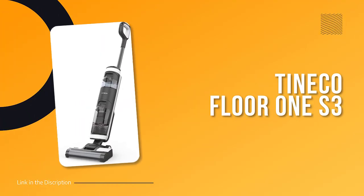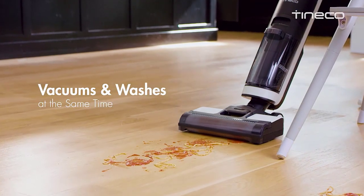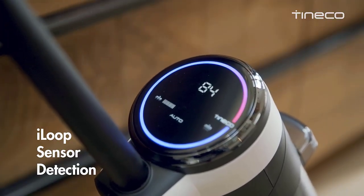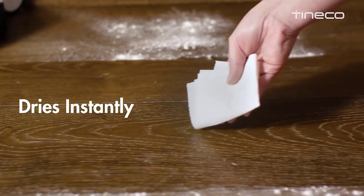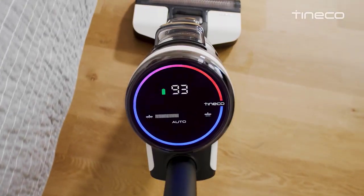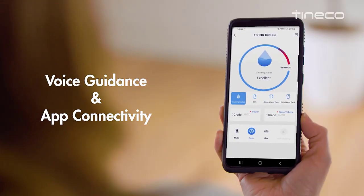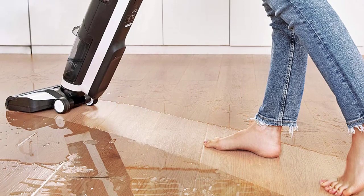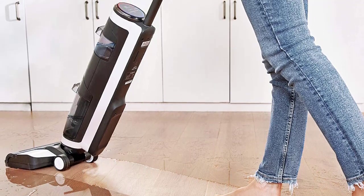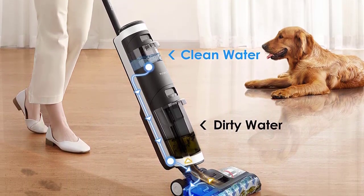Number 1: Tineco Floor One S3. The Tineco Floor One S3 claims to elevate your vacuum experience with user-friendly AI. We put this wet-dry vacuum to the test and found that it does deliver an intuitive and effective clean on any hardwood floor. We gave this vacuum a 4-star rating for ease of assembly, as the process took us about 3 minutes. A sensor calculates how dirty your floors are and automatically adjusts the power, suction, and water flow for optimal cleaning efficiency. You'll be clued in on what is happening at the floor head with the help of the LCD screen on top of the canister.